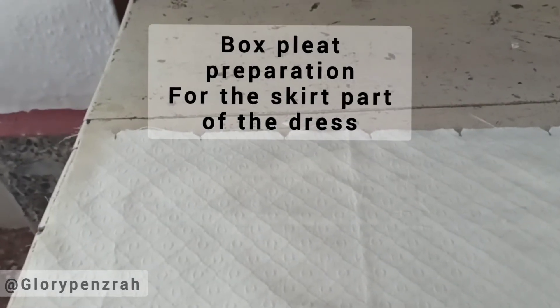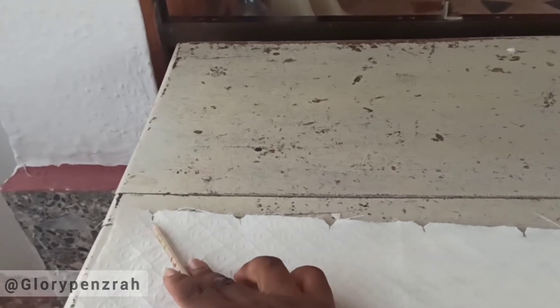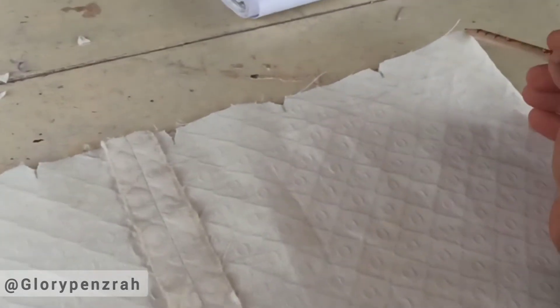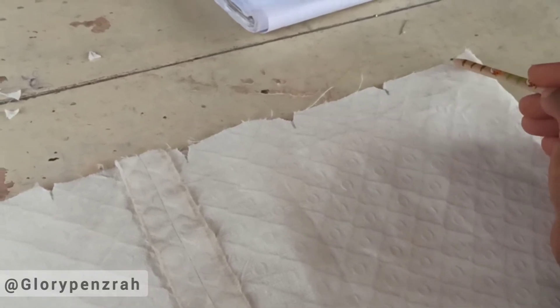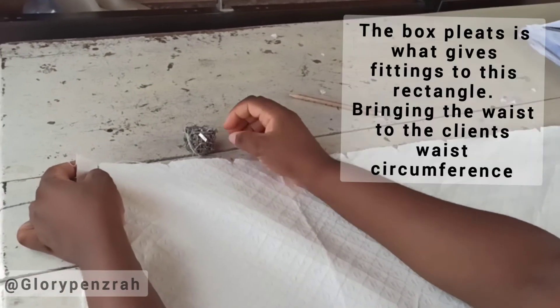This is the fabric for the skirt part of our dress, which we're going to box pleat. This edge here will be the center back edge, at which we have kept one inch of zipper allowance. From that one-inch mark we're going to mark three inches inward, and from the three-inch mark we're going to mark another three inches inward. We'll keep going three inches, three inches, all the way towards the center front. The width of this fabric is 103 inches — placed on fold — so I've had to work in sections as the table isn't wide enough.